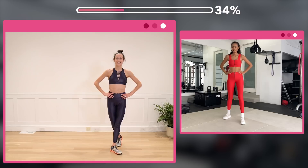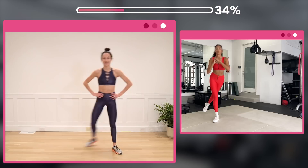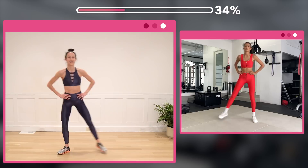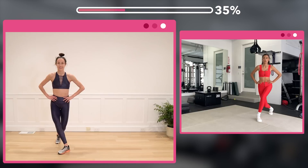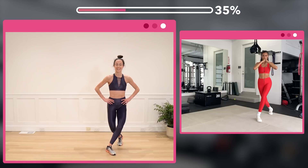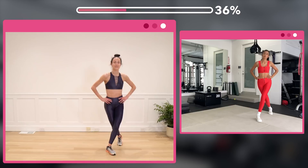Doing good — here we go. Step it to the opposite side, step and curtsy for 8. Do one more so you're on the opposite side. Pulse for 16 — good, 8 more. Squeeze those inner thighs for 16, counting 1 through 8 and 8 more back down to 1.